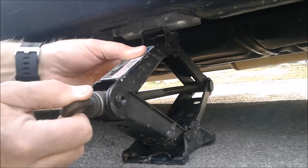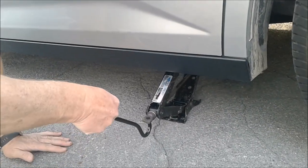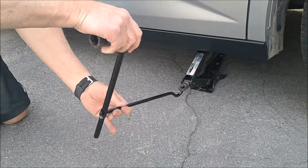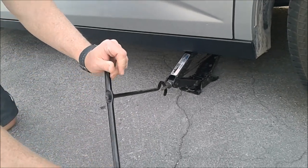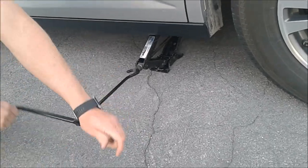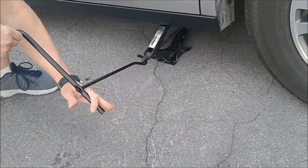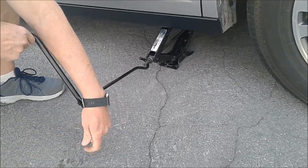Then go ahead and attach the device to jack the car up. Put this in and use the tire iron to rotate it. Sometimes you don't have an option to be on a flat surface because of where you get the flat tire, but you want to try to have it on a flat surface. Rotate it and get it up far enough so that you can take your tire off.